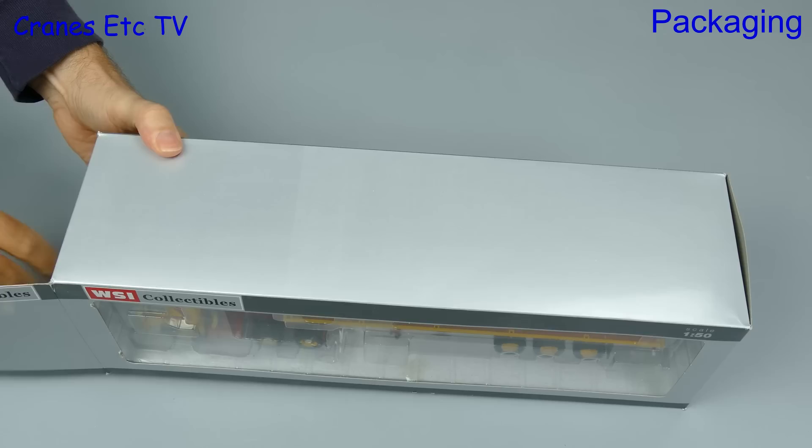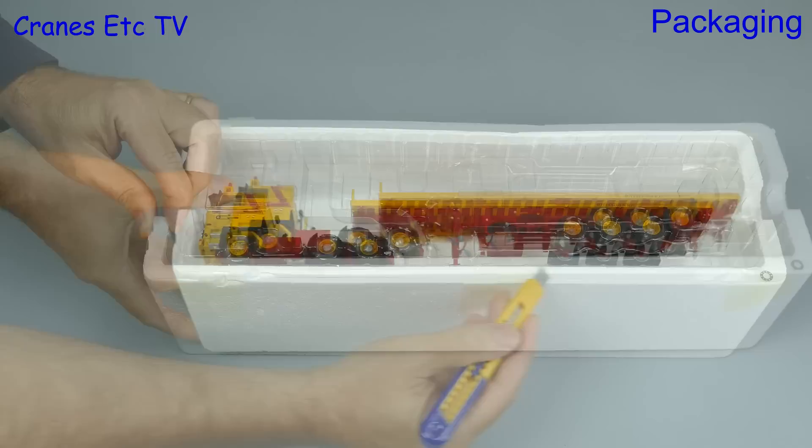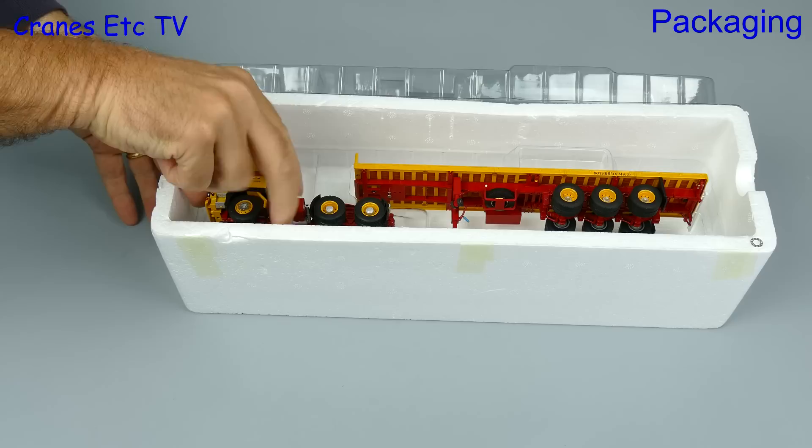In this review we are going back in time and we are looking at WSI's model of a classic DAF 2800 tractor from the 1970s and 1980s. It is paired up with a classic three-axle flatbed trailer and it is in the colours of the Dutch company Boerterblum.